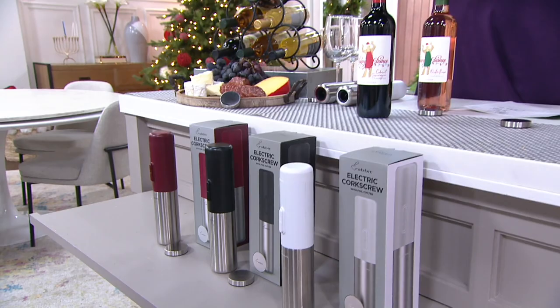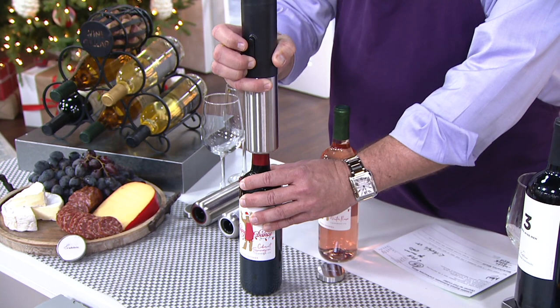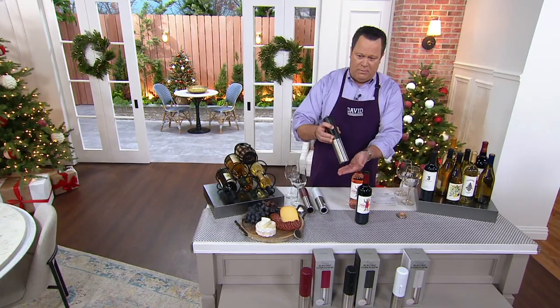I'm going to pop this right on top and press the button down. As it comes down, it's going to start removing the wine cork. You may not realize it's removed until suddenly it changes pitch. Look at that — there is a cork inside there, but there's no cork inside the bottle. It's gone. If you want to retrieve that cork, you simply press the motor the other direction, and here comes the cork. There it is.